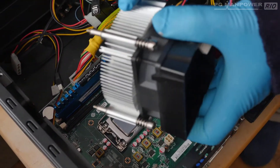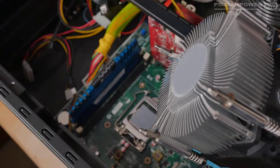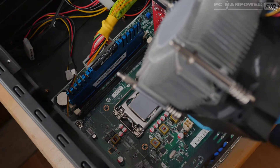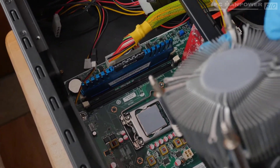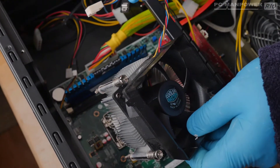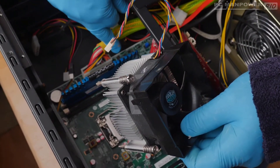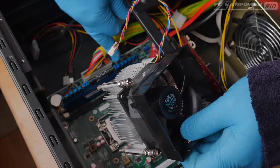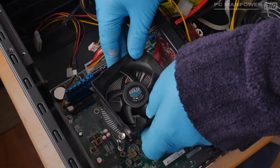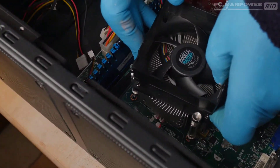Now let's affix the heat sink back onto the motherboard. I'm checking the alignment and whether there's a specific orientation. It's fairly universal in which way it goes, but I'm thinking about where the fan power lead will run. I can see the fan connector on the motherboard is just on the other side of the memory module, so I'll position the cable on that side, then align the screw holes over the holes on the motherboard.